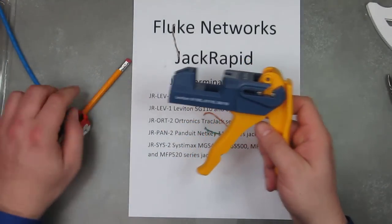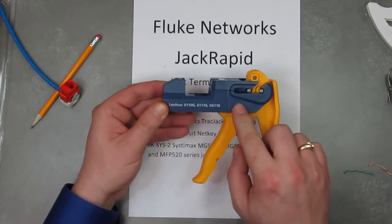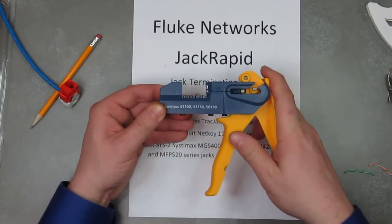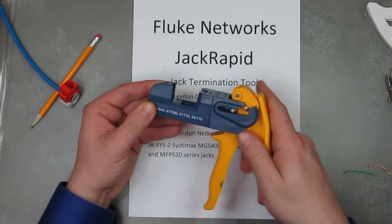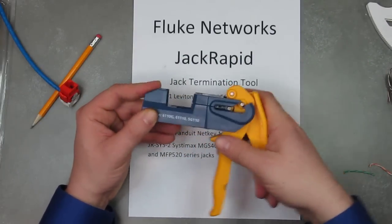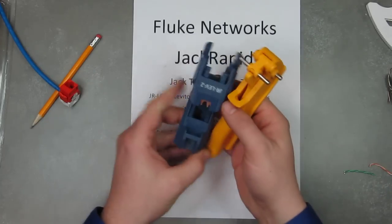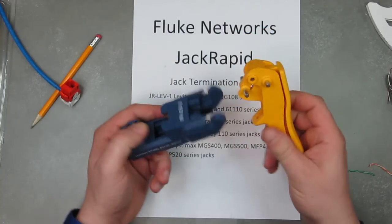A couple of cool things: it's got replaceable heads. The blue part is replaceable without buying the handle, saving you a little money — it just pops off, on and off, real easy. If it's too big for your tool bag, you can actually pop off the handle and put it in the side pockets. It breaks down very easily.